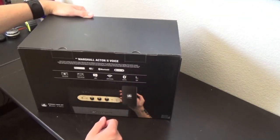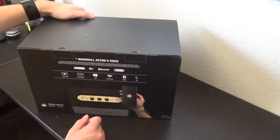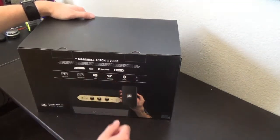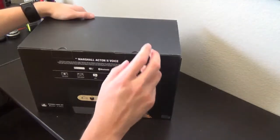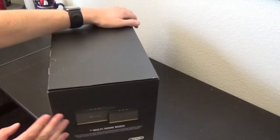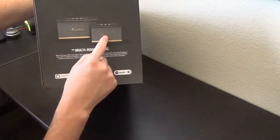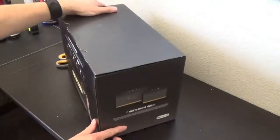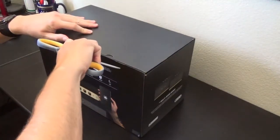If you have a 3.5mm jack on your phone, or maybe a different speaker — for example, I can hook up my projector that I reviewed a few months back to this instead of using the on-board speakers, and have a much better experience. On the side it says you can set it up for multi-room music. They do have bigger versions — you can get two of these and have stereo speakers in your room. Let's finally get to the box.